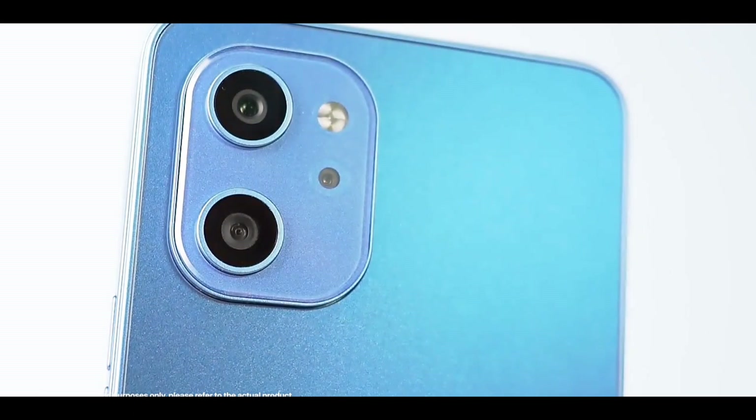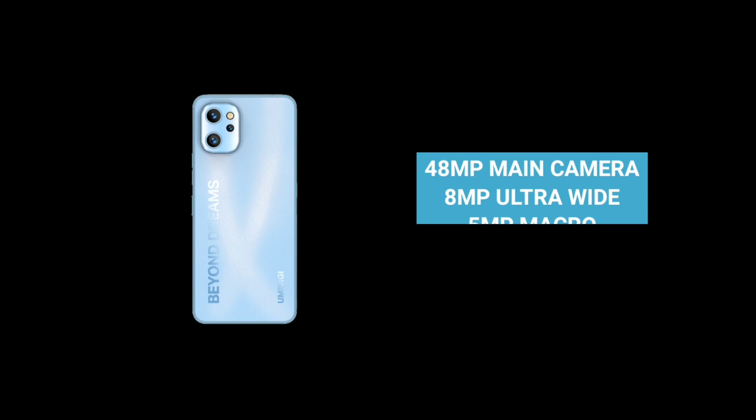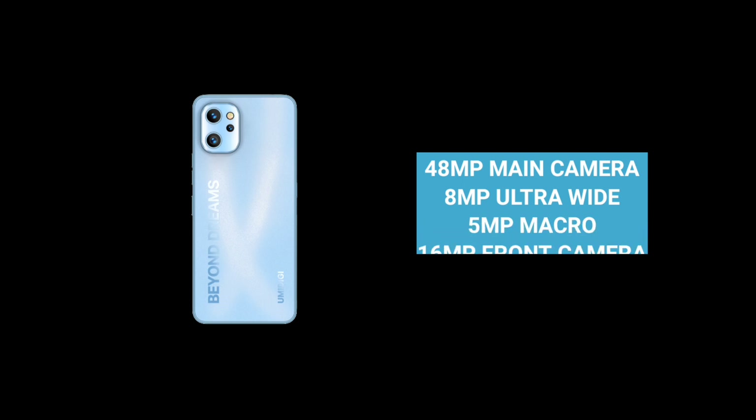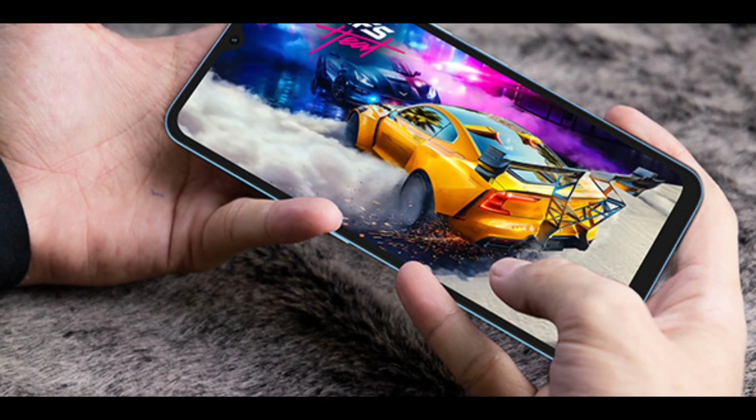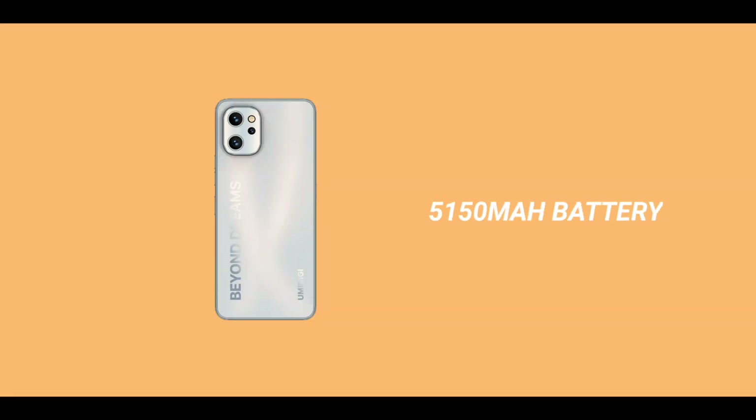Just like the A13 Pro, the Humility F3 also ships with Android 11 right out of the box, and there's no mention of these devices getting Android 12 anytime soon. The F3 has a triple camera setup: the main camera is a 14-megapixel camera, followed by an 8-megapixel ultrawide camera and a 5-megapixel macro lens.